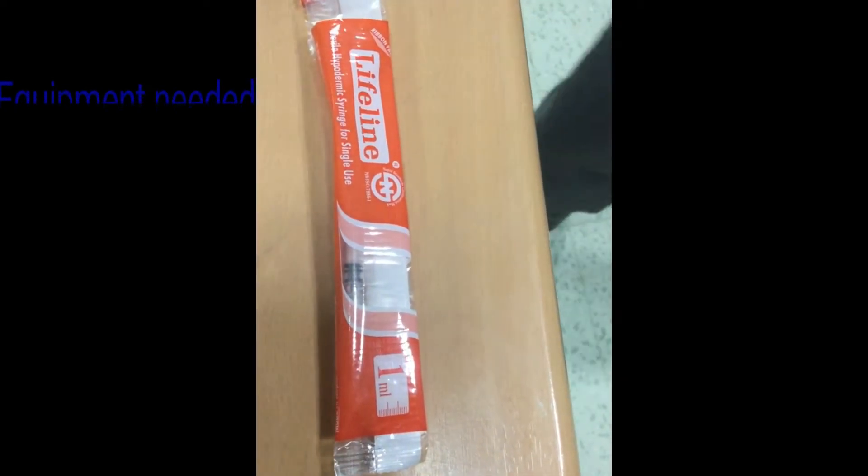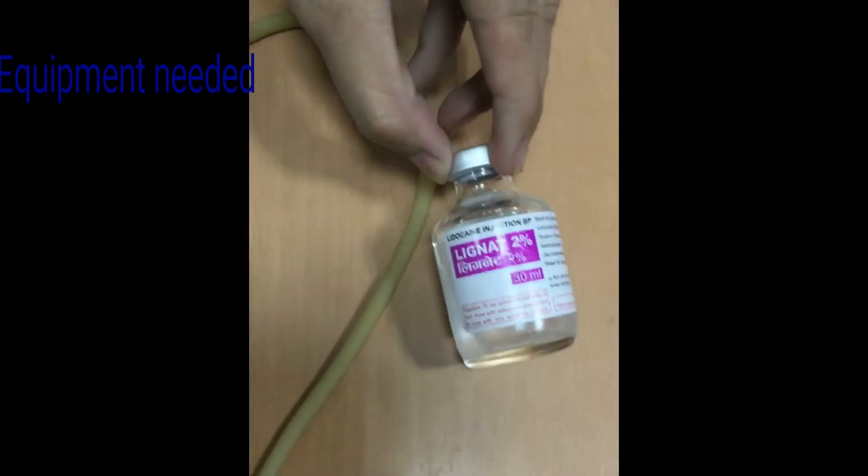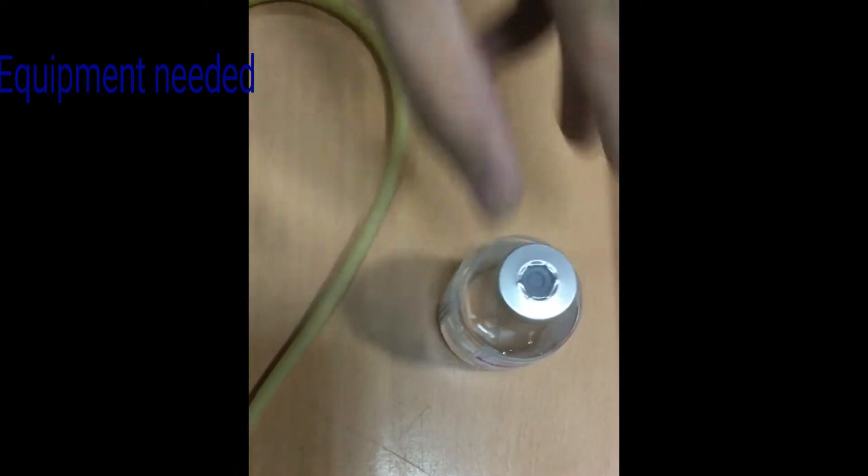Equipment needed for IV cannulation: 1 ml syringe and lignocaine 1-2% if local anesthesia is to be used.